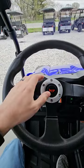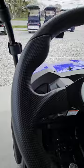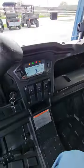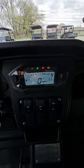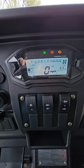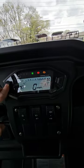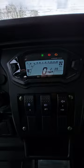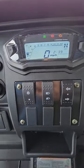Here's your dash view — horn, parking brake. Nice thing about these, you have low, high, and reverse. In low, you have a lot more torque. Here you have your display: miles, voltage, fuel gauge. Got your turn signals, headlights, a little cubby down here, and another cubby there.